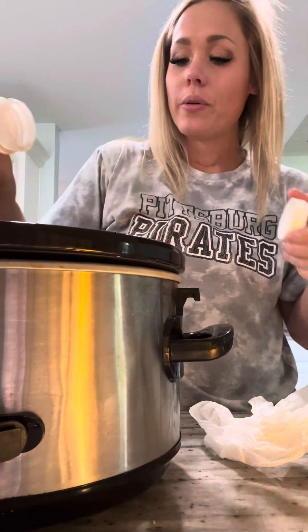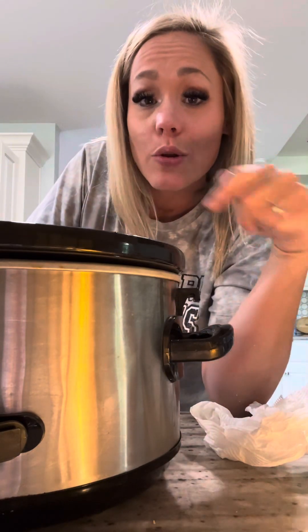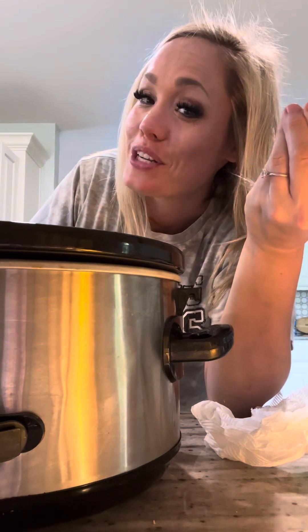If you like it hot like I do, you can go in with some crushed red pepper. I'm going to let this cook four hours on high or eight hours on low, and I'm going to boil up some noodles to make chili mac for the kids. Lean and green approved, kid approved, delicious — I'll show you the finished product when it's done.